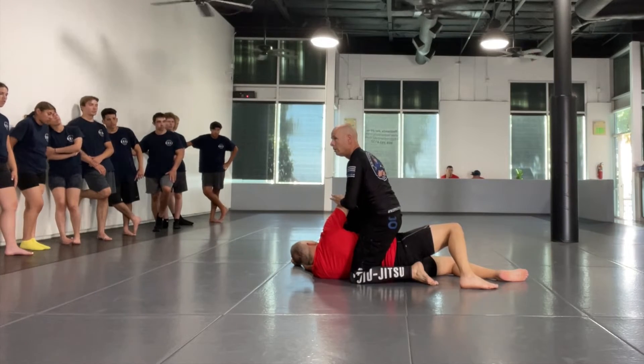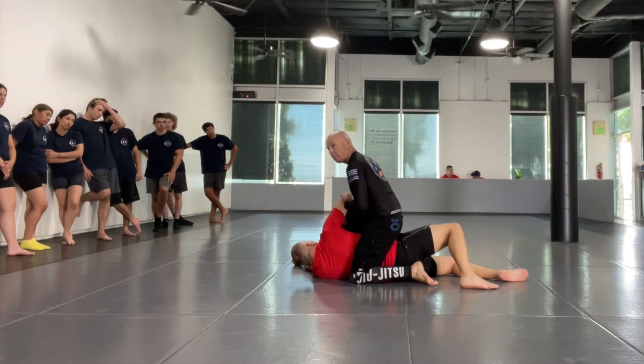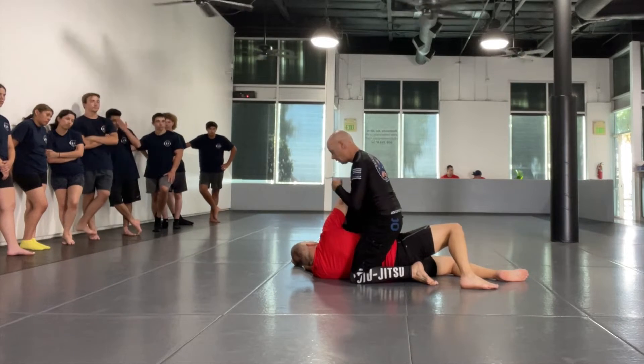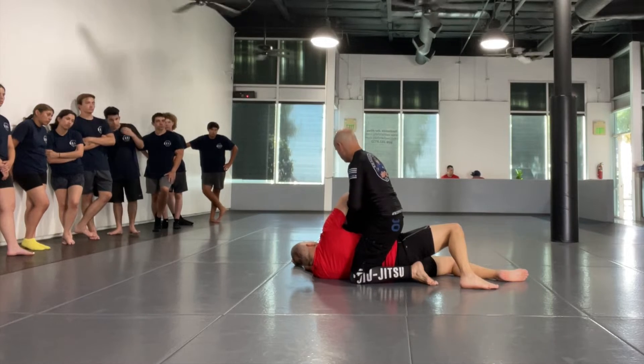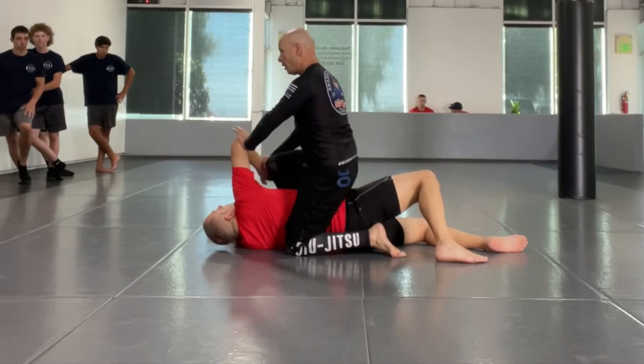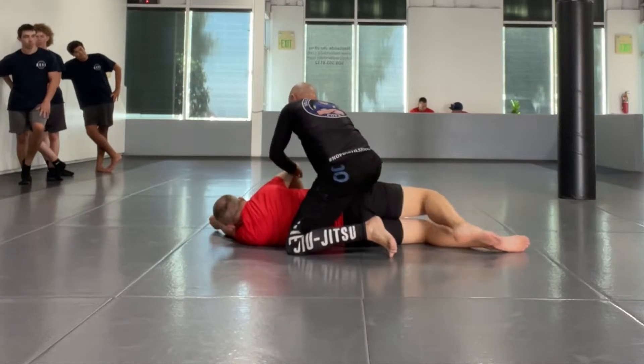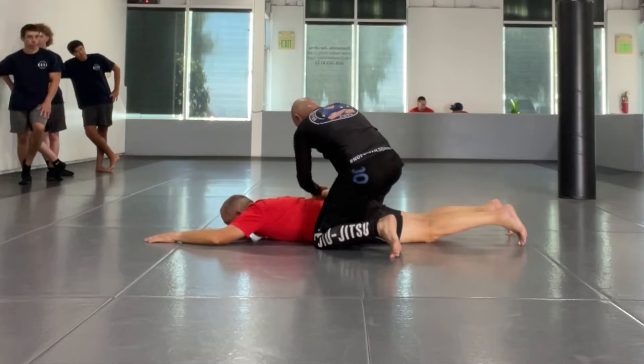Anybody got that? So check it out. Since I have him here, I need to create space between him and I — his elbow and my abdomen. Forward. Tap. I get myself out of the way. Look, I've got plenty of room to bring your shoulder behind his back.